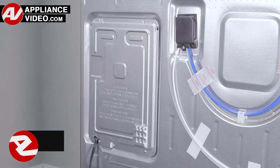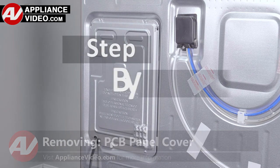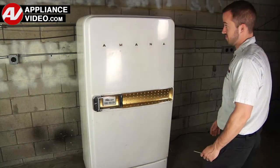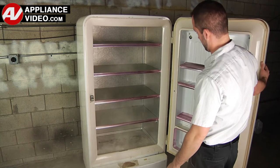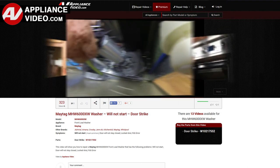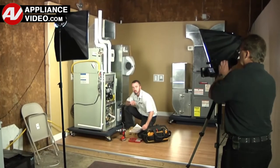Now, click on the link below to view this repair video. ApplianceVideo.com guides you step by step, giving you the confidence to avoid recalls and callbacks, also saving time on repairs. Whether you're up against an uncommon repair or the latest appliance on the market, our videos have been created with you in mind. Our growing library of videos have been produced using our factory-certified technicians who have extensive infield experience over the past 30 years.